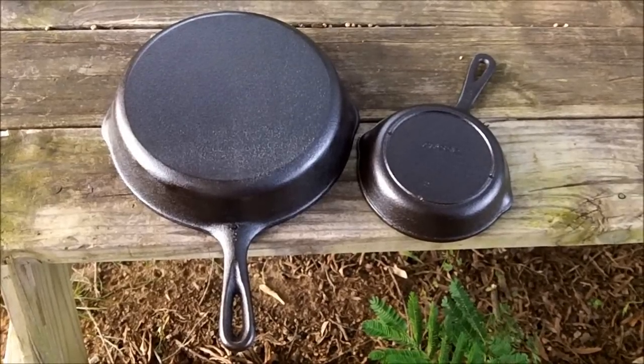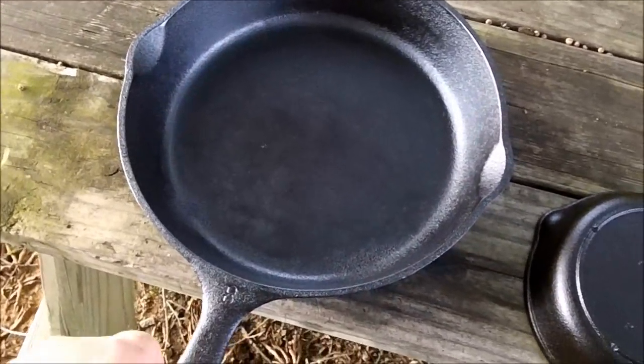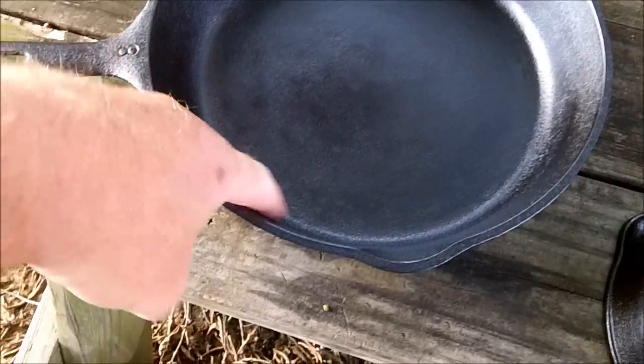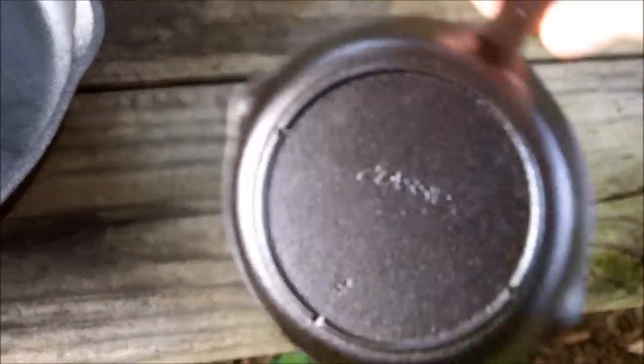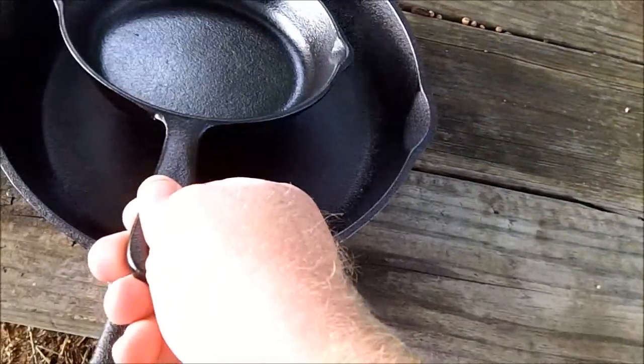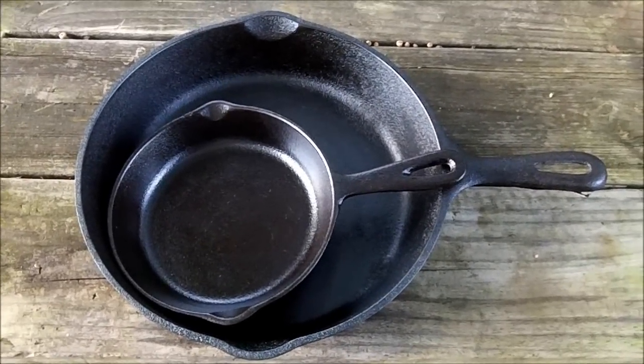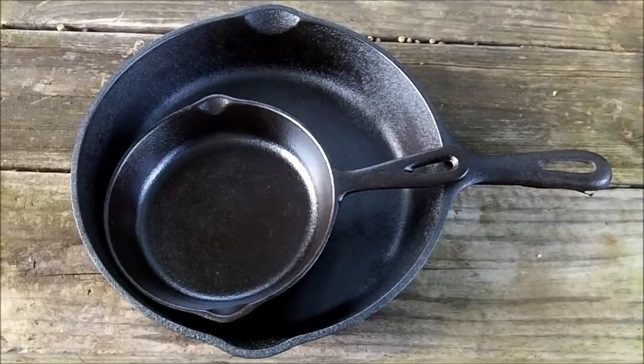All right everybody, third round's done and they've cooled off. Y'all remember what I started with — right here's what we got now, finished. That one there got a couple rough spots in it — probably a bad casting I guess. That one there turned out real good, nice and smooth, shiny. That's what we got — there's my five-dollar yard sale pans, stripped and re-seasoned. Y'all have fun, peace out!